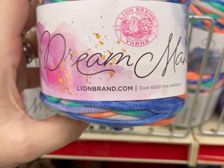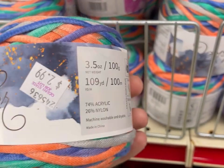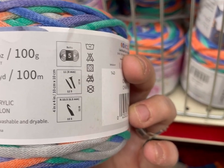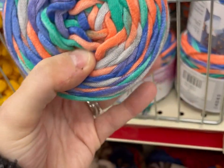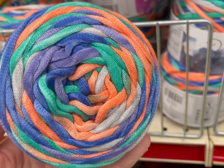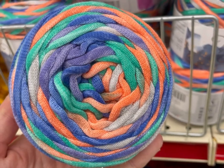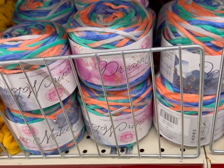Then they have this Dream Maker, which recently I've seen Evelyn from Pink Sheep Designs haul. She's like the queen of bulky yarn, so it's got to be good. Look at the colors — this is Charisma. It's a bulky five. I like the mixture of colors in there: purple, aqua, coral. Really pretty.